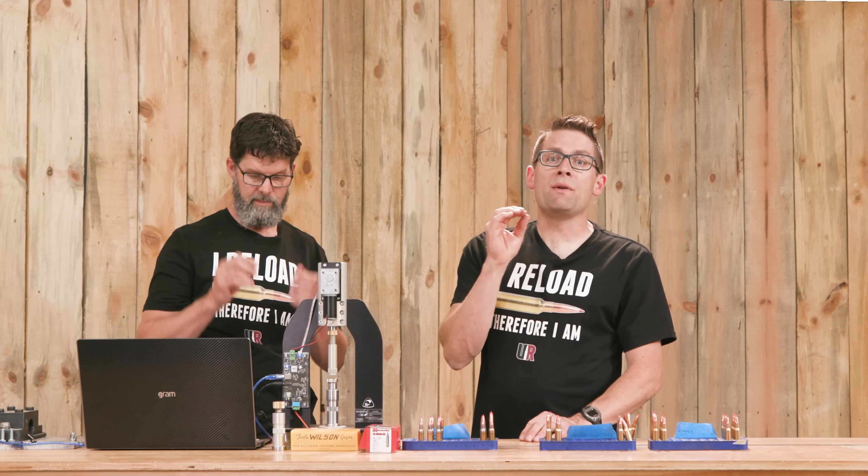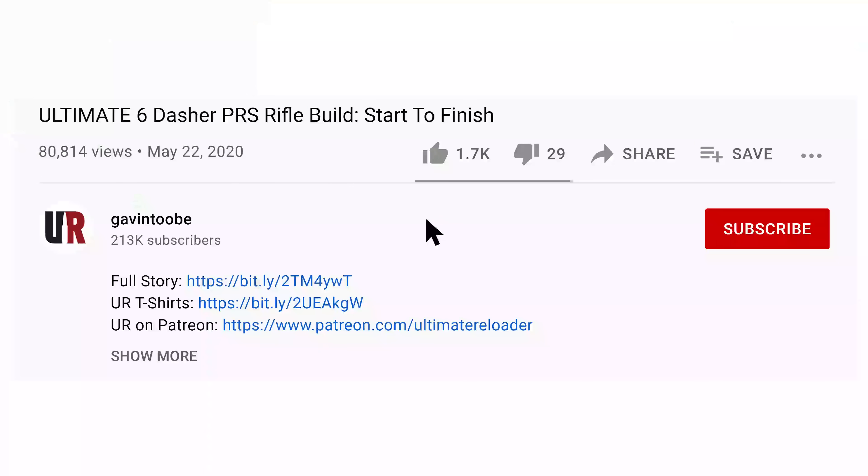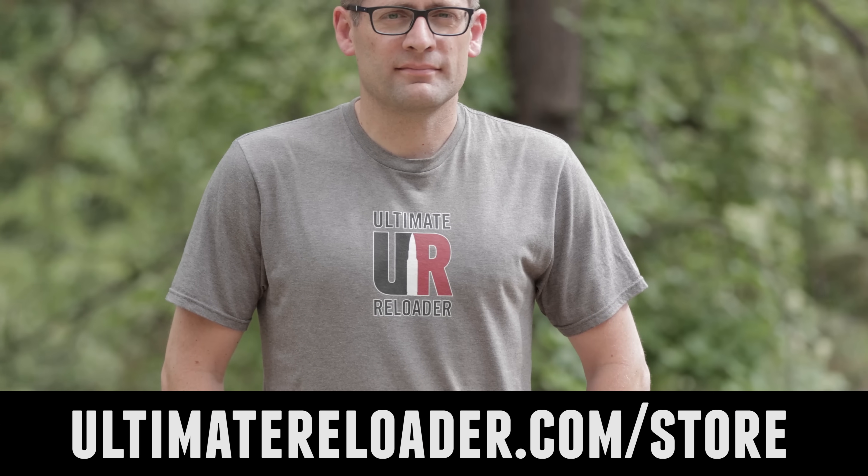We're learning a lot with this tool, but what we'd like to know is what you'd like to see. Would you like to see tests with ultra-premium brass like Lapua or Alpha Munitions? What factors — different neck tension levels, different brass prep techniques, different bullets? Drop a comment and we'll start a discussion about where we go with testing next. Thank you Travis for putting in all the work. That concludes this video — please give it a thumbs up, drop a comment, subscribe with notifications, and check out the Ultimate Reloader store for reloading t-shirts.